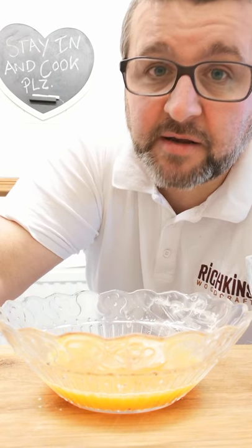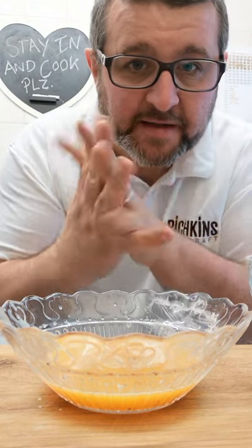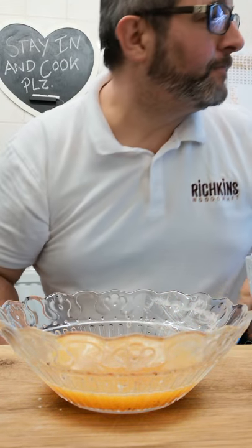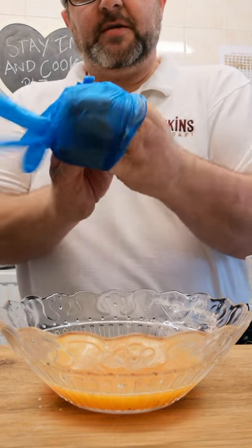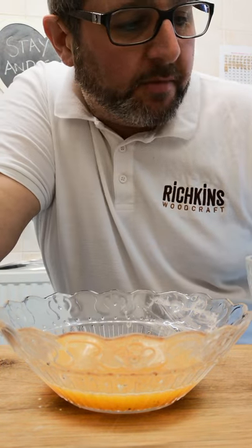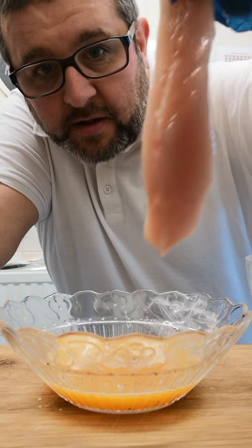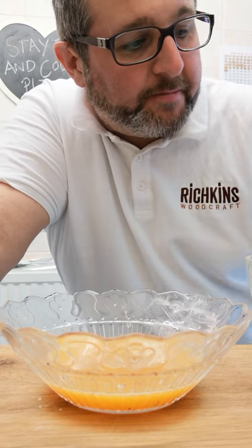I'll just take you through really quickly how to pané. I've washed my hands and given them a good wash. I'm going to put on a blue glove while I'm handling raw chicken, but if you haven't got these, just wash your hands in between each job. We've cut what in the trade we call a goujon — a chicken breast that's just been goujoned up, cut into strips.